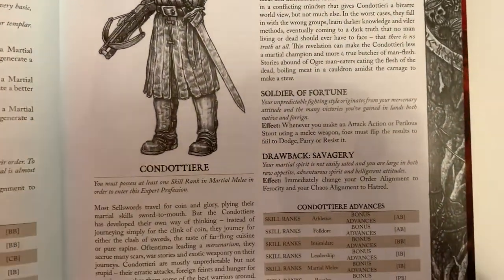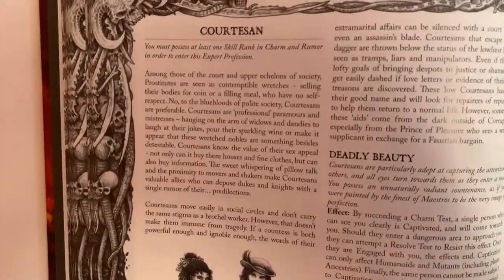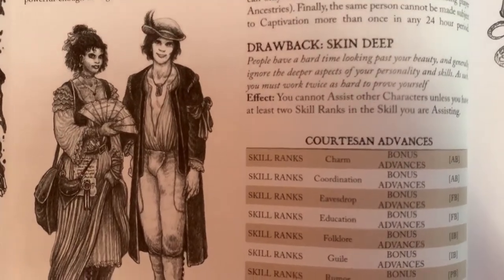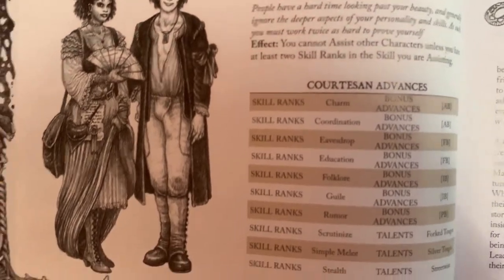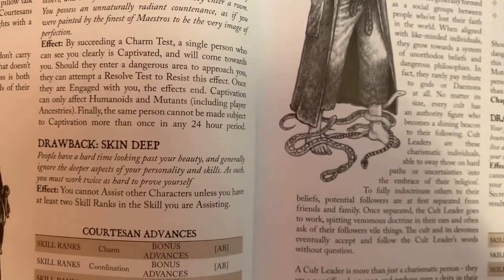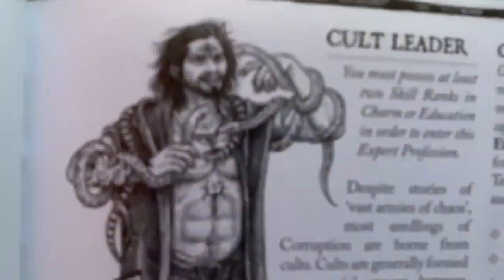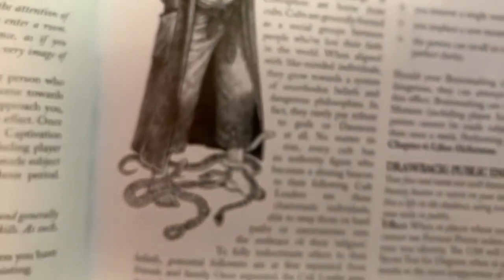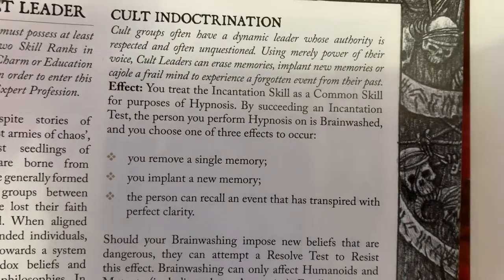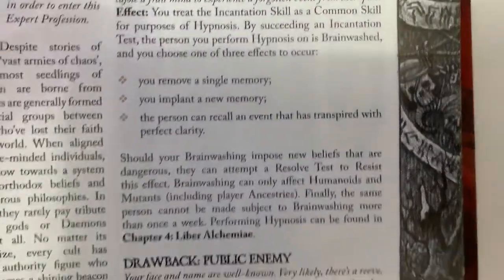We have our conditary — kind of like an upgraded mercenary type, soldiers of fortune. We have our courtesan, which is our upgraded profession. If you look at this image, you might notice something unusual. They get deadly beauty — it's kind of like a charm effect, but beauty is only skin deep, so they can't assist others with skill tests. Here's our cult leader dancing with snakes, with a big chaos symbol on his forehead. They get cult indoctrination. When they hypnotize people, they can remove a memory, implant a new one, or have a person recall an event that transpired with perfect clarity — because they use brainwashing, which is kind of fun and cool.